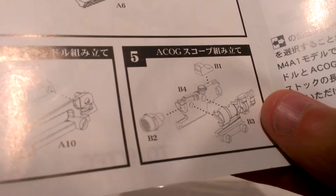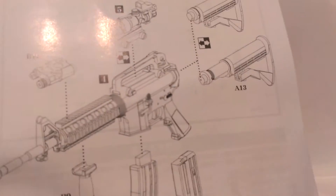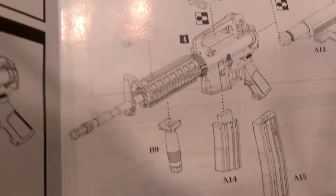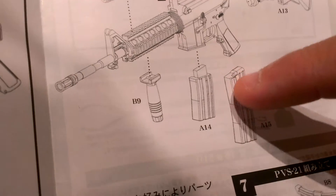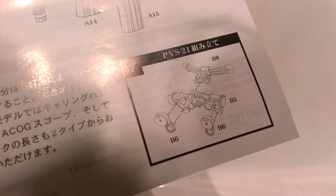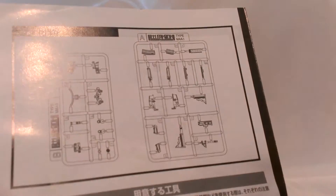There's an ACOG scope option, and you can see all the other parts you could put on for your own customization. You can see extended stock and non-extended telescopic stock, ACOG scope, carrying handle, and laser — these are all options. You get a whole magazine — actually pretty accurate, a straight-curve-straight shape — and a partial magazine that goes in the rifle. There also appear to be PVS-21 goggles. You can see a parts breakdown and the tools you'll need: nippers, exacto knife, tweezers, and some glue.